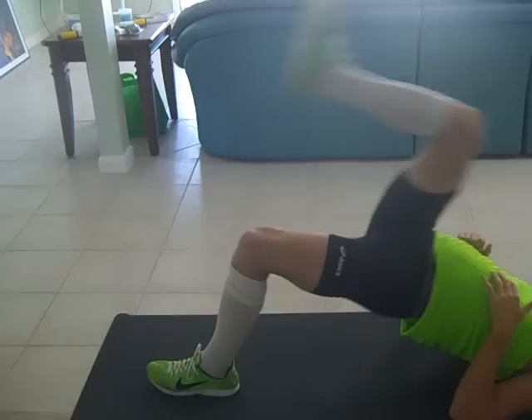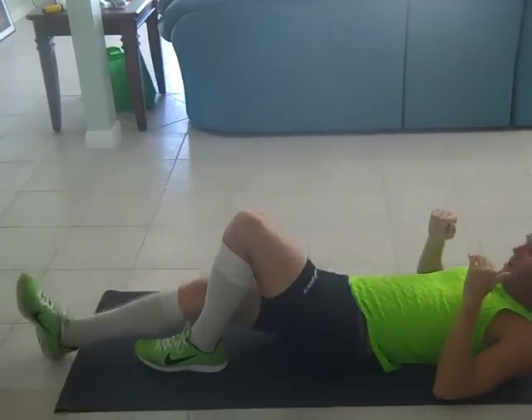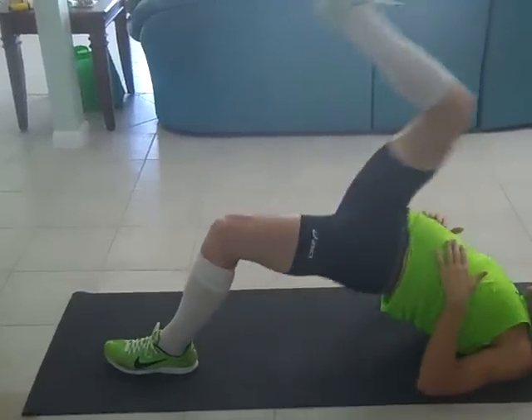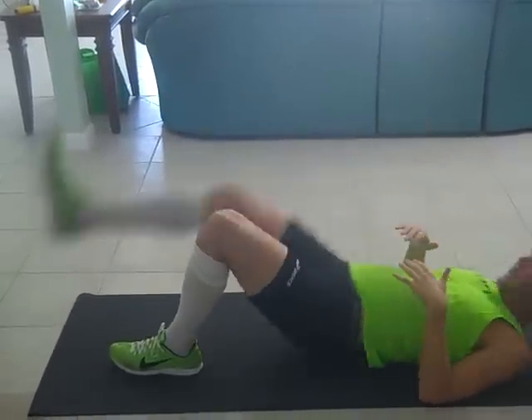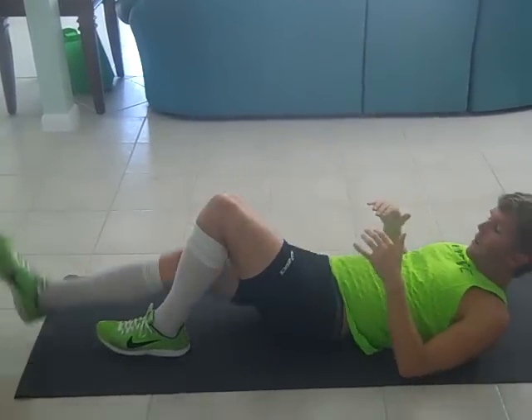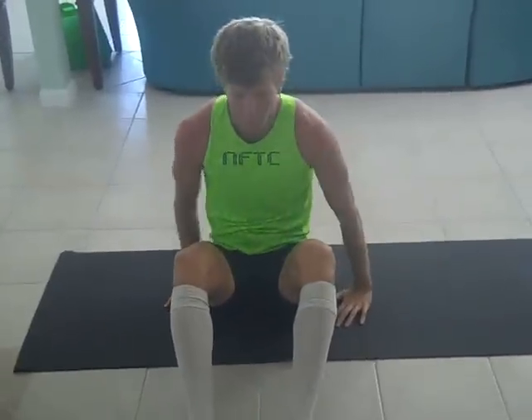Switch legs — same thing. Don't forget to let the hips dictate the movement. Don't bring the leg up first and the hips second. Hips first. And that concludes the glute bridge.